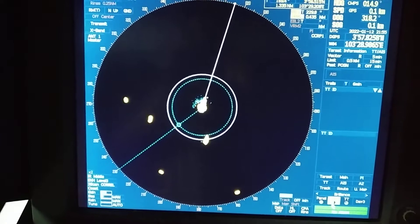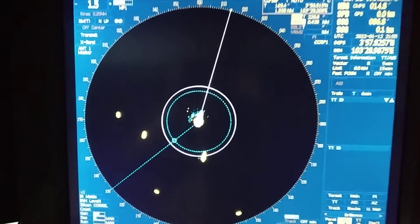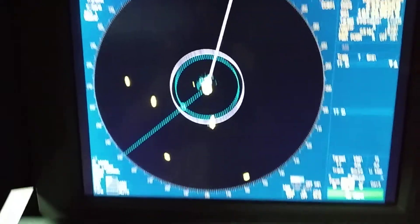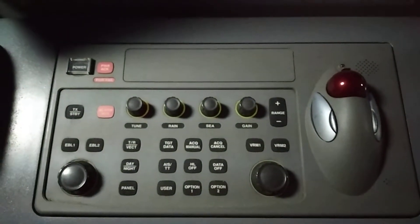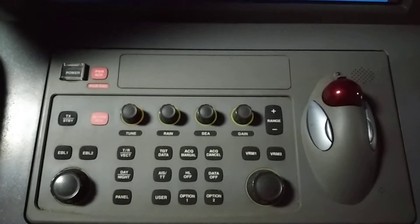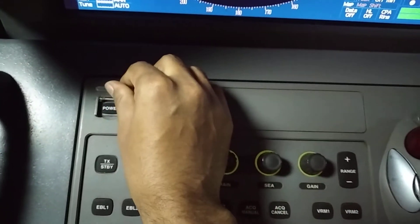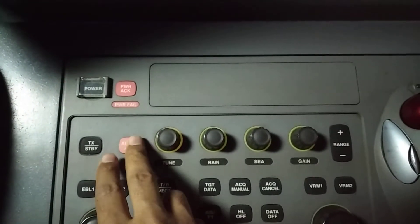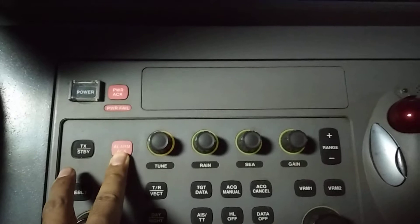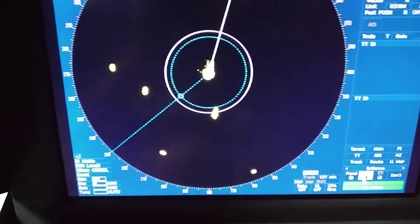This is the JRC radar — this is the monitor and this is the panel. First I will tell you about the panel and some basic features. From here you can switch the radar on or off, and you can acknowledge an alarm from this button. You can also put it in standby mode.